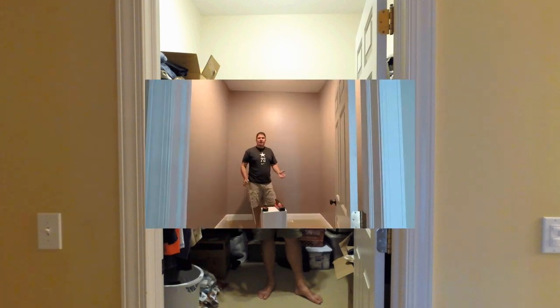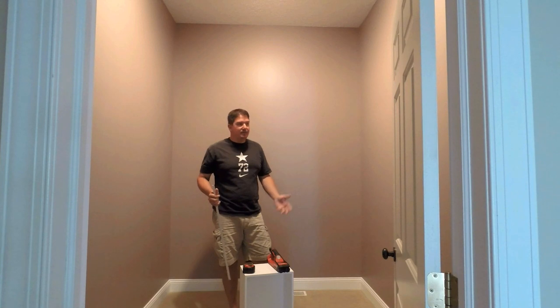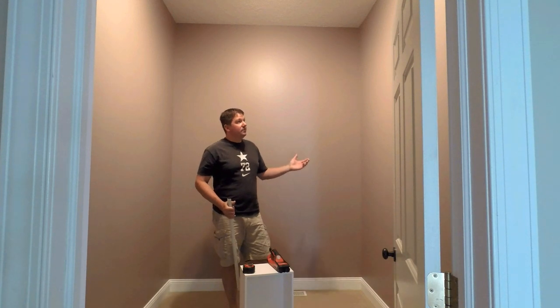So we tore out the old shelving units. The old wire stuff that was here didn't really give us any storage. Everything's gone and we've repainted — in fact just repainted.